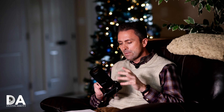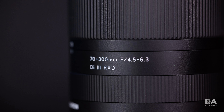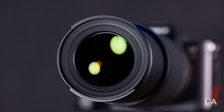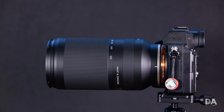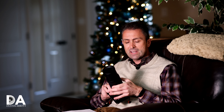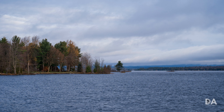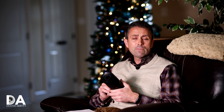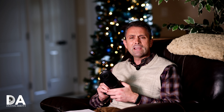Hi, I'm Dustin Abbott, and I'm here today to give you my standard review of the new Tamron 70-300mm f/4.5-6.3 Di III RXD lens. This is a telephoto zoom lens covering 70 to 300 millimeters, which is a very useful focal range. It is variable aperture, going from f/4.5 to f/6.3 — basically a one-stop variability across the range.